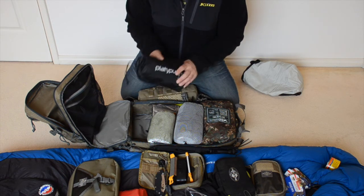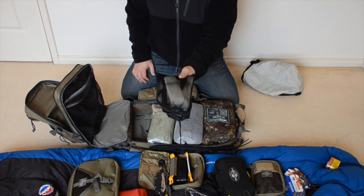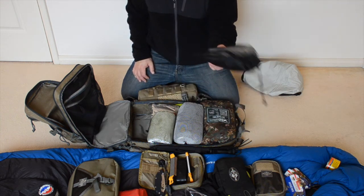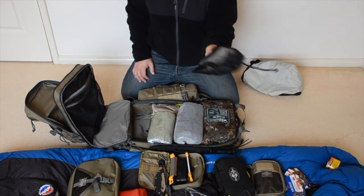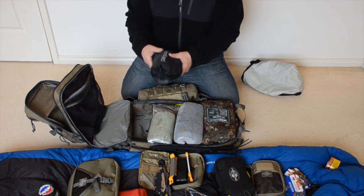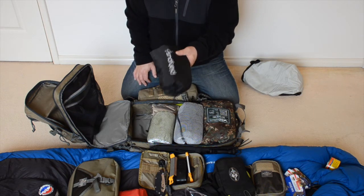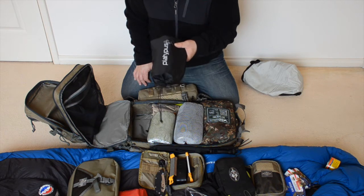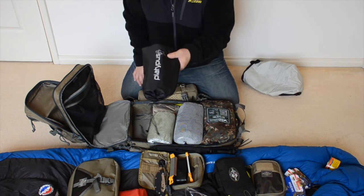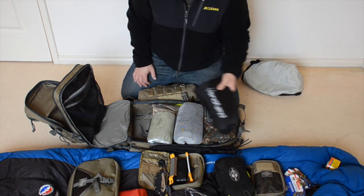Next I have the Platypus Water Filtration System. It basically has two bags — one you fill up with dirty water, you run it through a hose into a filter, and that gets collected into a second bag which is your clean drinking water. This will take water from any fresh water source and basically turn it into safe drinking water. A very, very important thing to have in your survival kit — some way to process water and make it safe to drink.